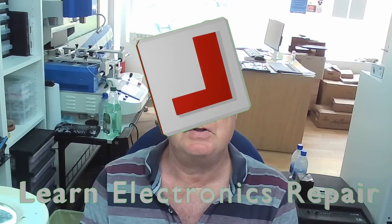Hi guys, I thought we'd try something slightly different, so this video needs a little bit of introduction. This is part one of a repair of a Lenovo laptop.